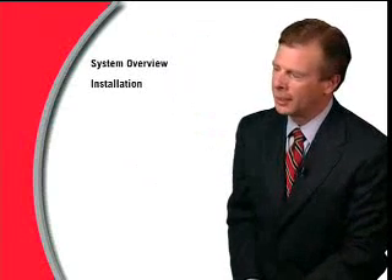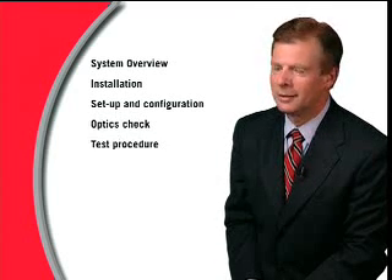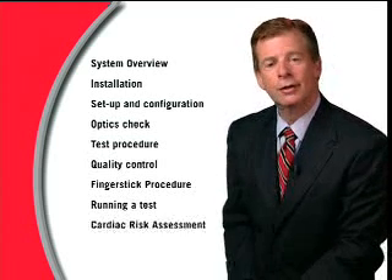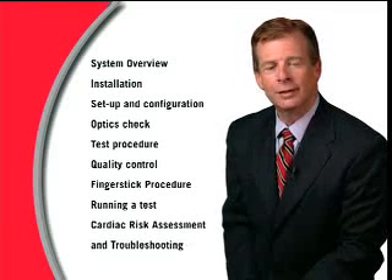allowing lifestyle decisions which promote health and well-being. This self-paced instruction video will help you in system overview, installation, setup and configuration, optics check, test procedure, quality control, finger stick procedure, running a test, coronary heart disease or CHD risk assessment program, troubleshooting, service, and technical support.